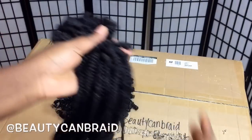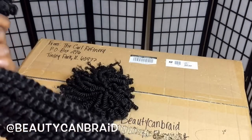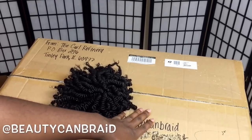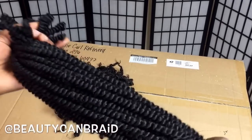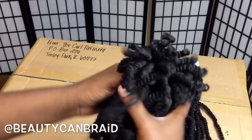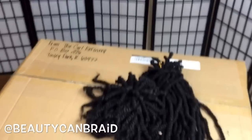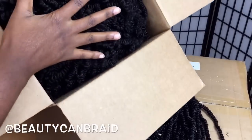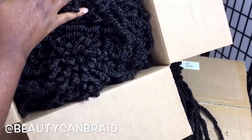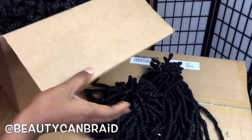I actually sell this hair — I'm gonna leave all the information in the description box. If you want to buy it to twist it yourself, the hair is in the box. If you want me to twist it and ship it to you, this is how the final product is gonna look like.